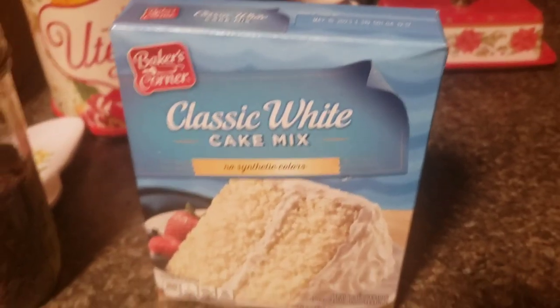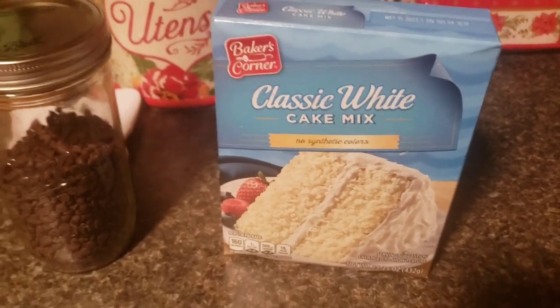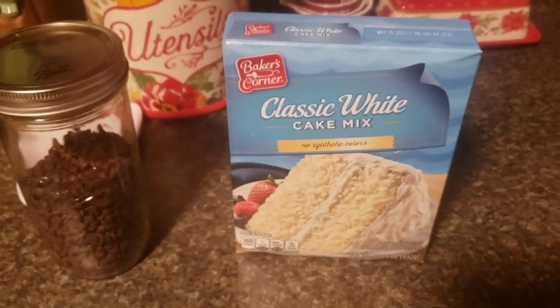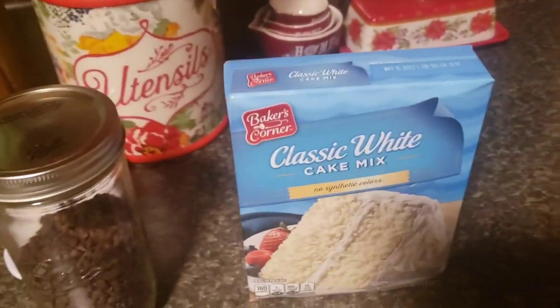Hey guys, I'm going to be making a chocolate chip cake. I'm not sure if I'm putting pineapples in it or not. You start off by putting your oven at 350, and then I'll show you mixing it up.